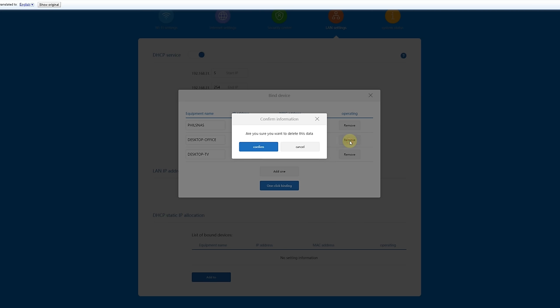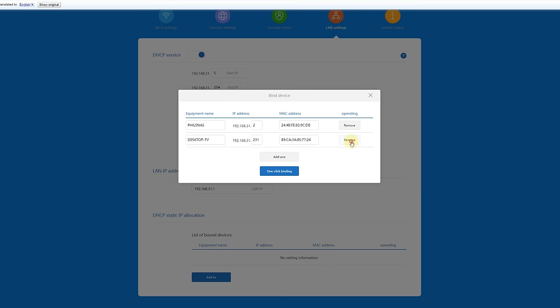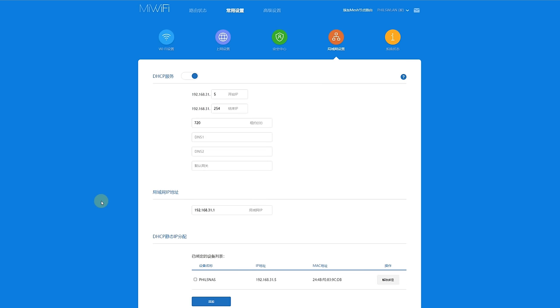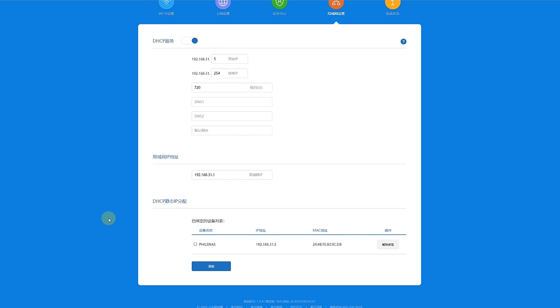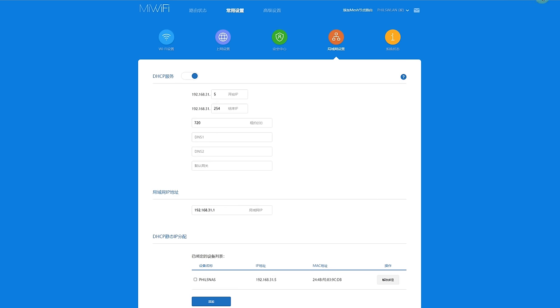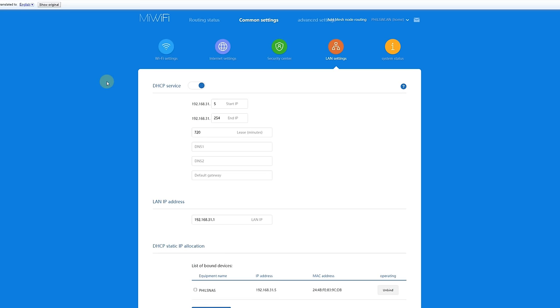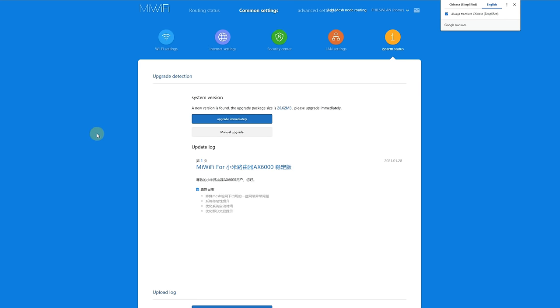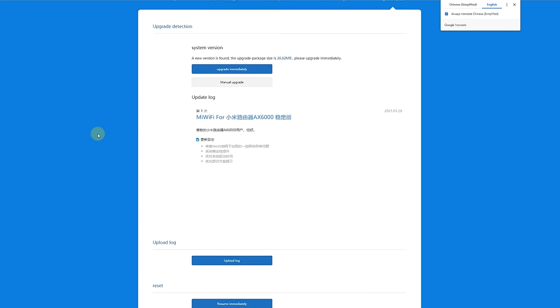I typed in the IP address of the default gateway to get the router interface, activated Google Translate, and it was really easy to configure. I created a DHCP address reservation for the NAS and went into the options to update the firmware — it finds an update automatically and you just press OK. I've been using the router for about a week now and I'm really impressed with the performance, the coverage, and the value.